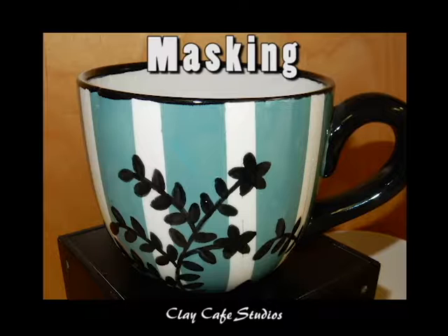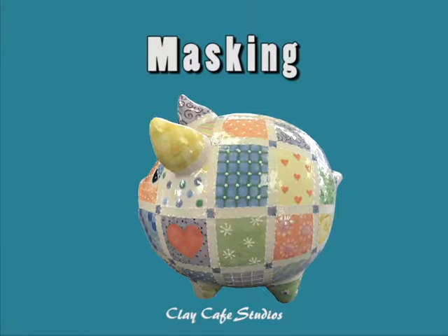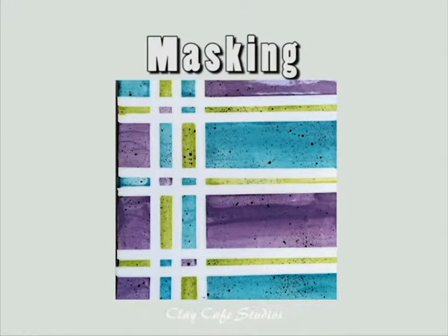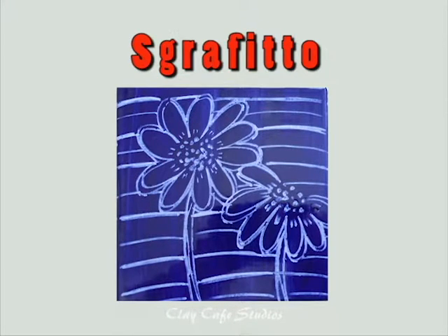Masking is a fun way to add patterns to your pottery. You just apply the tape in the desired pattern, or you can even cut it into shapes. Apply two to three coats of paint to your piece, and once it's mostly dry, you need to remove the tape.